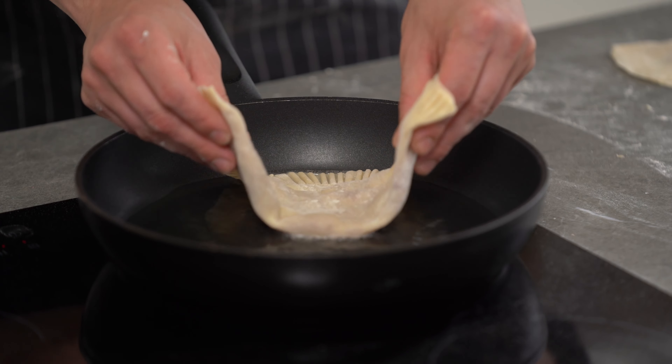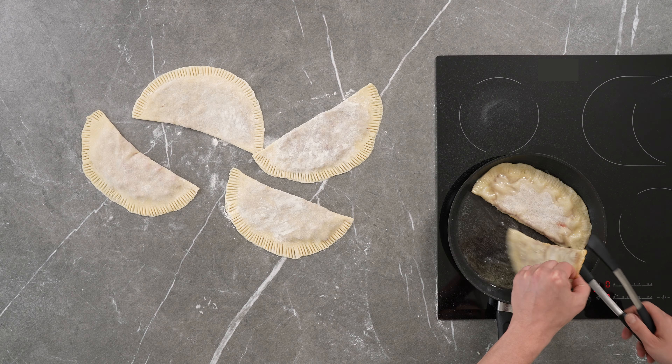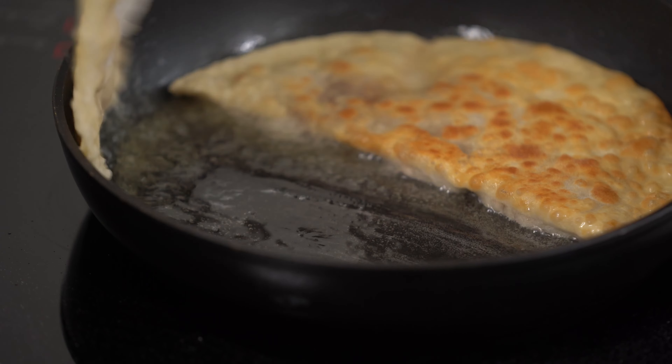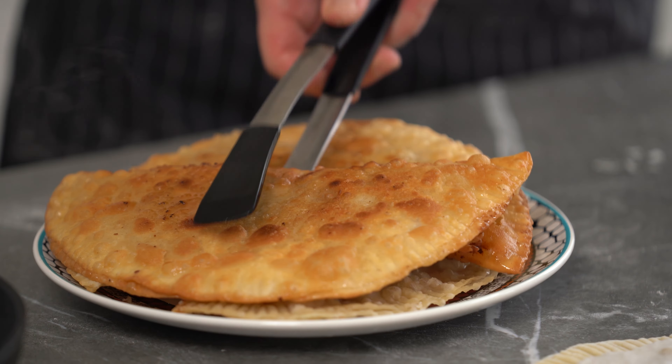Fry in a frying pan on each side until golden brown. Crimean Tatar Chebureks are ready.